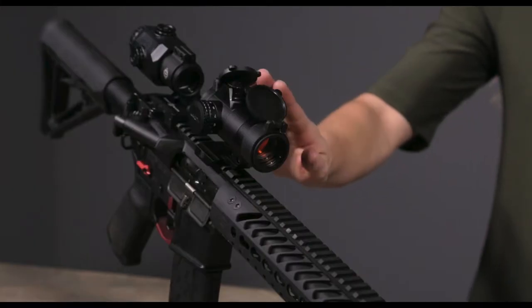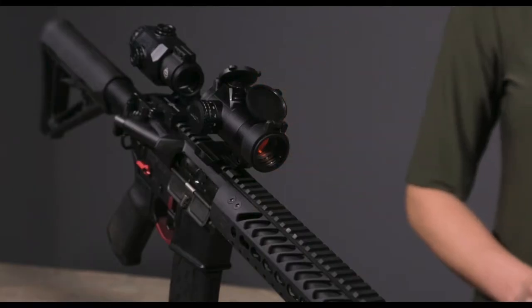Hey there, I'm Caitlin with Sightmark. Today we have the Element 1-30 Red Dot Sight. The Element is a 2 MOA Red Dot Sight with adjustment caps.